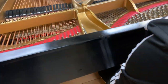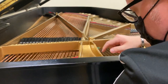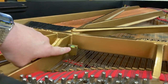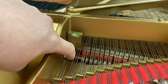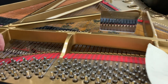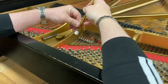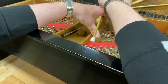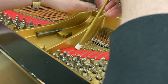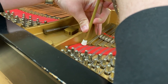The first thing we need to check is our string level and make sure we have a good level string. Already I'm seeing that our gauge is showing that this side of the string is kind of low. So we're going to take our string hook and bring that up just a hair, very carefully. We don't want any stress that's not needed on the agraffe. But always when you level strings, bring up those dampers and get them out of the way — don't crush the felt.